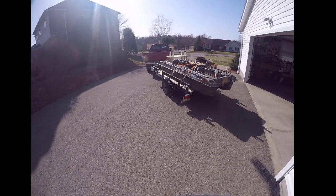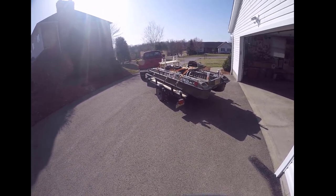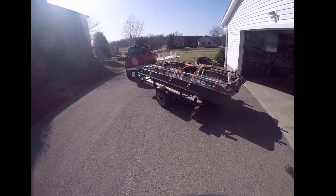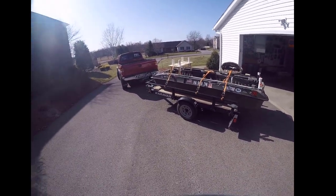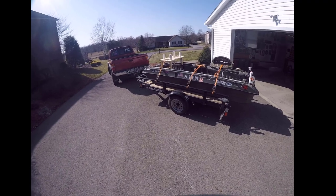Welcome back to Fishing with Vance, and yes, it is finally here — the day that I take my boat out and do a little fishing. It is a beautiful day here in PA. It's nice and sunny. It's a March day and it is supposed to be about 65 degrees today. So I thought I'd take the Bash Raider out, give it a go.